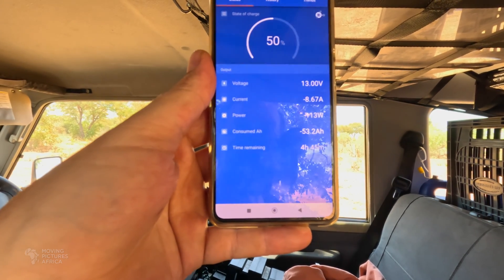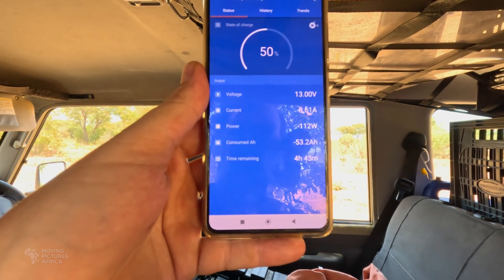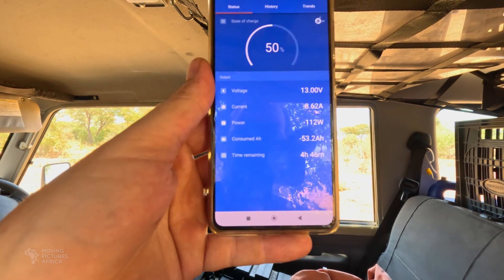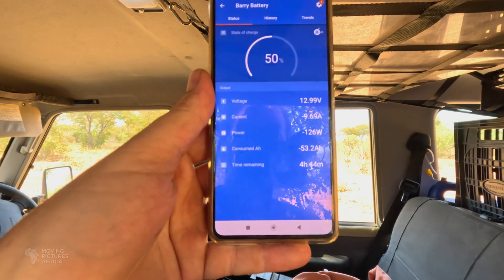Currently we're pulling around 113 watts — I saw it go up to 130 a minute ago — and this is including the inverter. Sometimes it goes down to around 50 watts; it seems to fluctuate quite significantly.